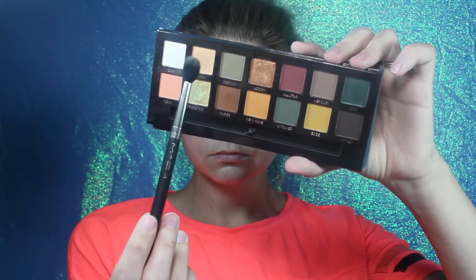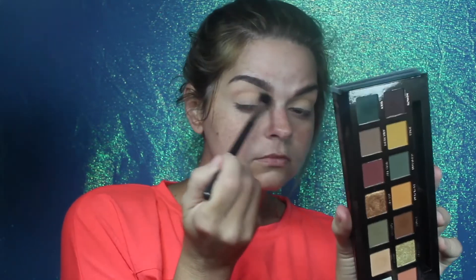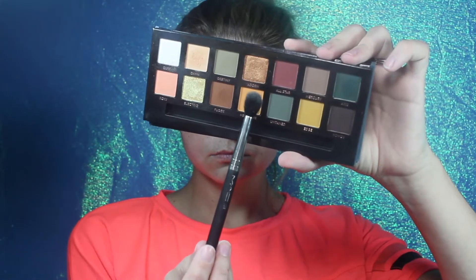Today we're gonna play with the ever controversial Subculture palette. Going in with a fluffy brush — this one is the Mac 224 — I am blending down into the crease, building until I'm happy with the color. Then I'm going in with that same brush into New Wave and again building and blending until I'm happy with the color.